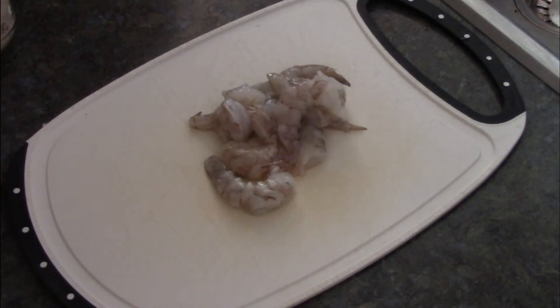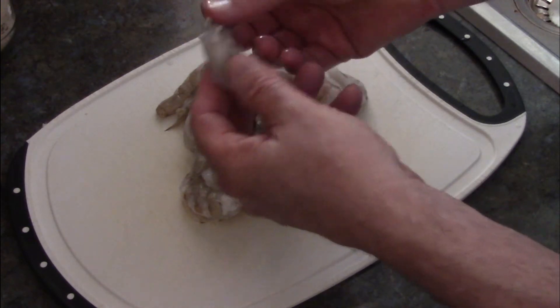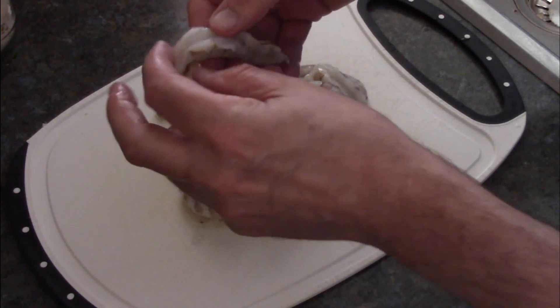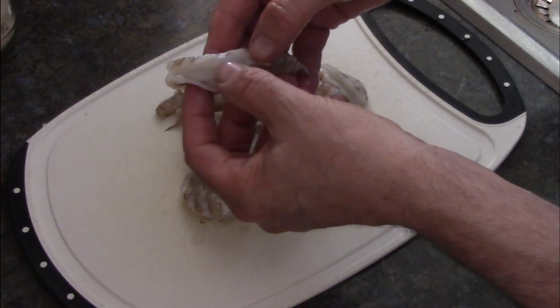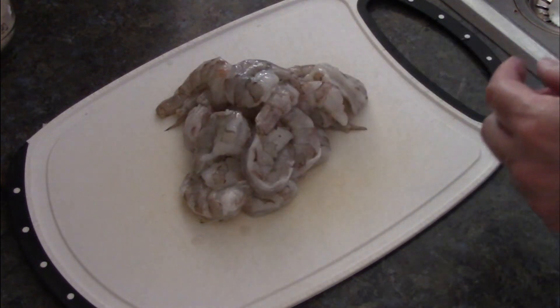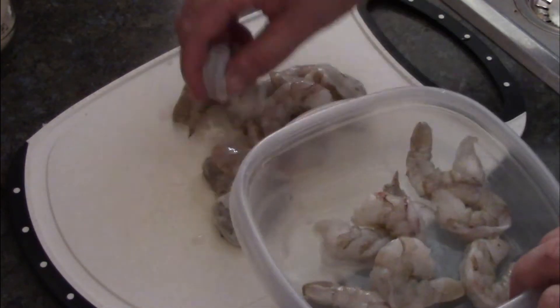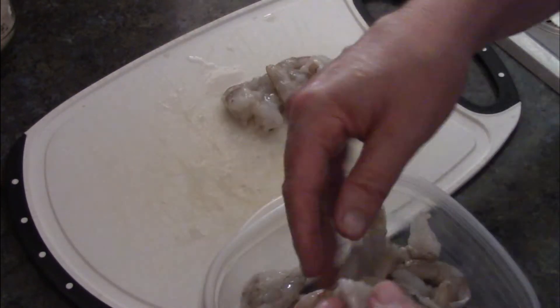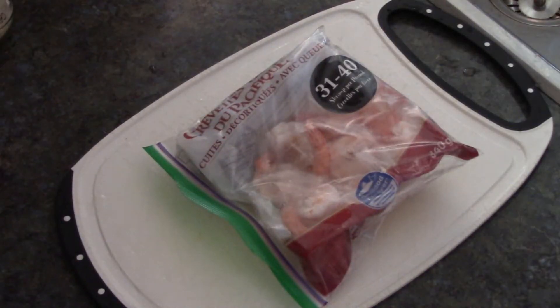If the shrimp isn't deveined and slit, you want to slice it on the outside — not huge, but enough so it doesn't curl up when you put it on the barbecue. Get those into a container. Here's also our half bag of cooked shrimp — I didn't want it to go to waste and since we're barbecuing, hey, why not.